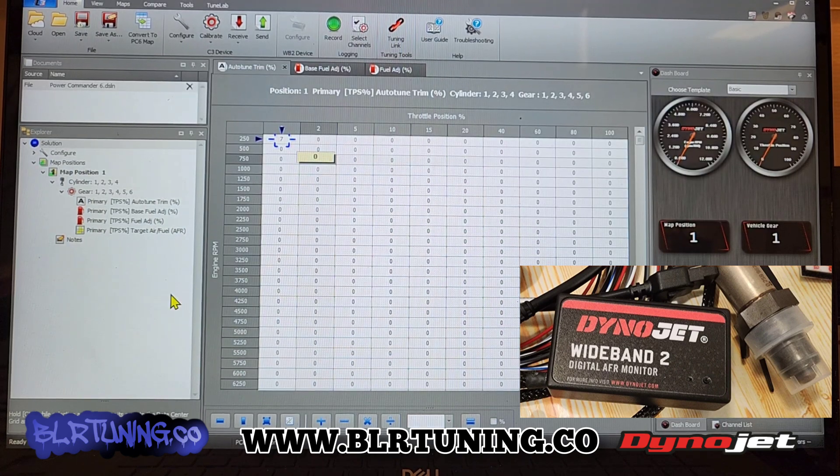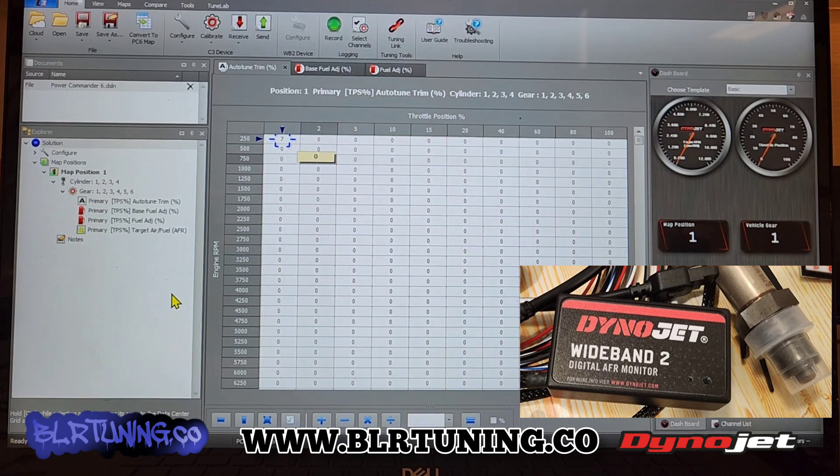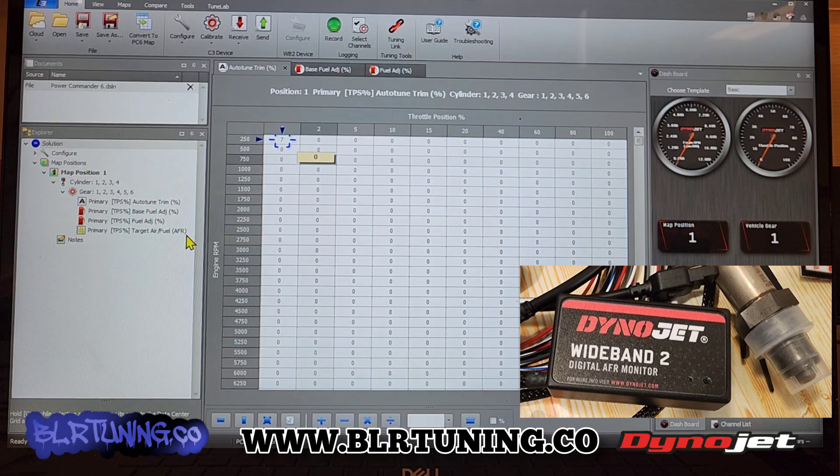Now let's say you bought a Power Commander a while ago from us, from Dynojet, wherever, and now you're ordering the WB2. If you order it with the Power Commander from us, it'll already be set up in the software. If you order the wide band separately, then you'll need to come in here and set it up, because we don't have a way to set it up unless it's plugged into a Power Commander. You can plug it in through USB itself, but as far as in the software with your Power Commander, you're going to need to enable it.